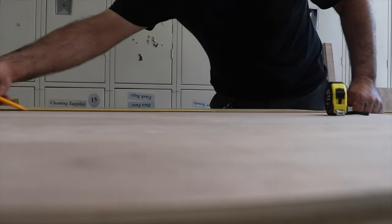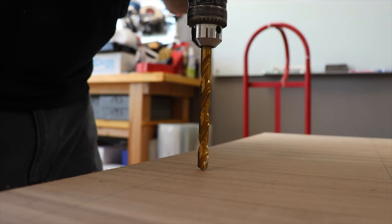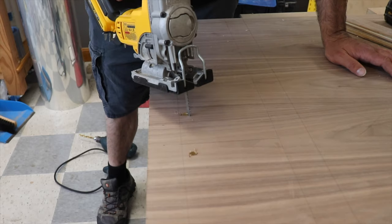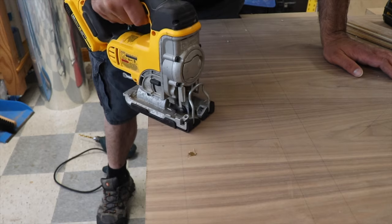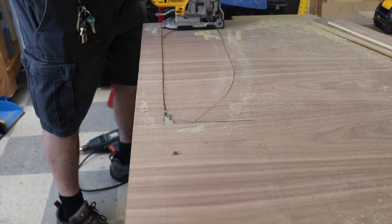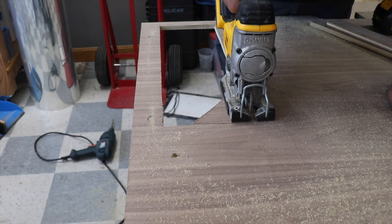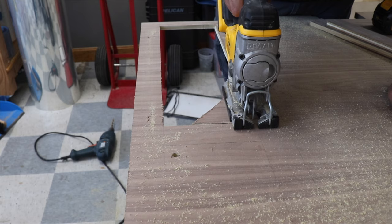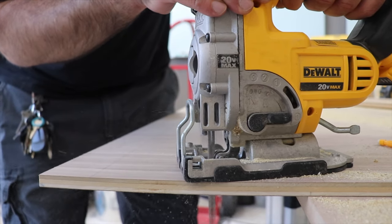I sketched out where my drawers were going in pencil and then drilled into the first drawer section using a power drill. This made it easy to slip my jigsaw into place and start cutting out each hole. To get a nice and square rectangle, I start with a rounded shape and then go back with two shorter strokes to make a sharp corner. And then slowly but surely, I work my way through all four drawer slots.